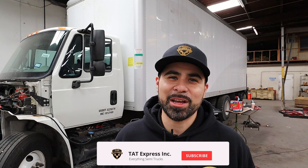Hey guys, this is Adam with TAT Express, and today we're going to go over a no-start issue on a DT-466 International. We got this truck towed in to us from Midland, Texas. I'm going to go over a few things that we've already found on the truck. Make sure to subscribe and turn on that notification bell so you know next time we release another video. Let's get right into this.